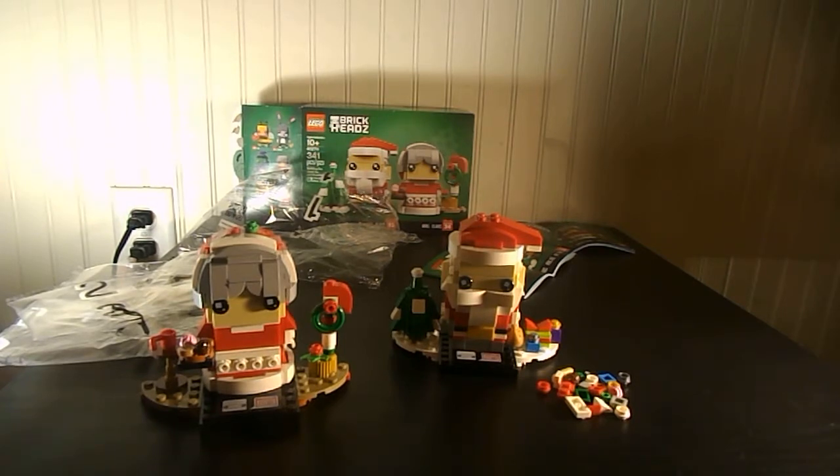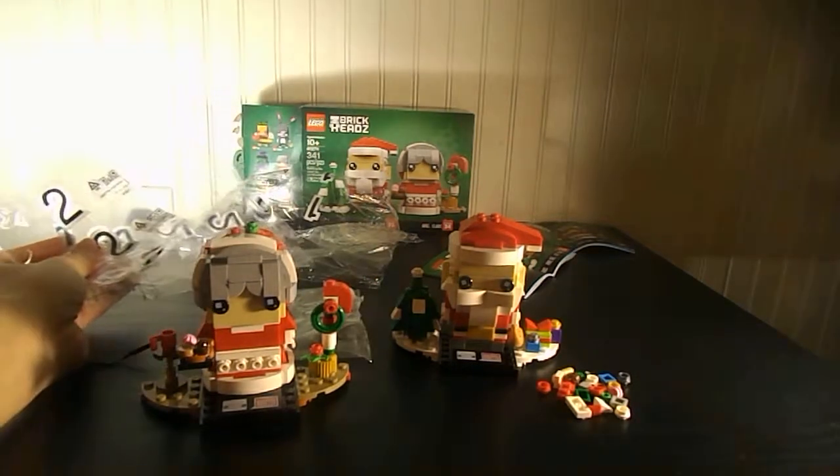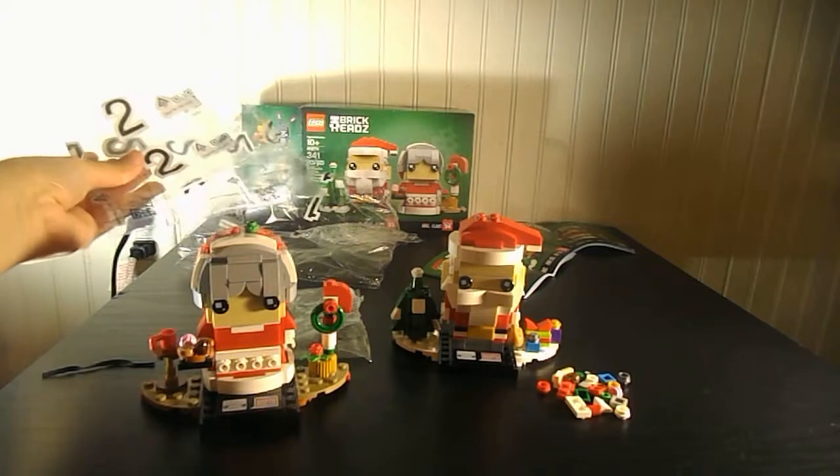It has 341 pieces. It costs about $19.99, but I got it at the Lego store for $10. It comes with two bags and three mini bags.